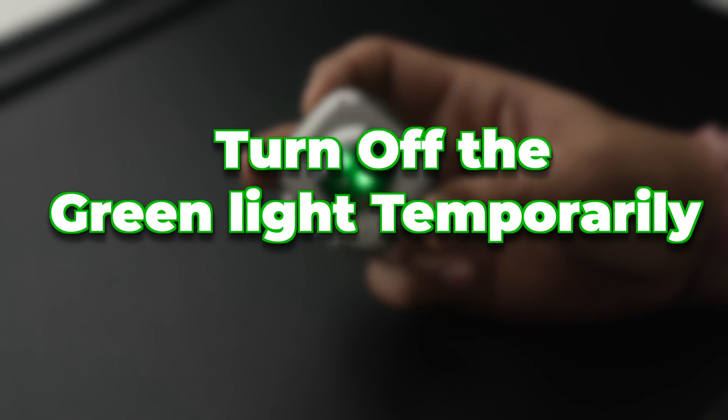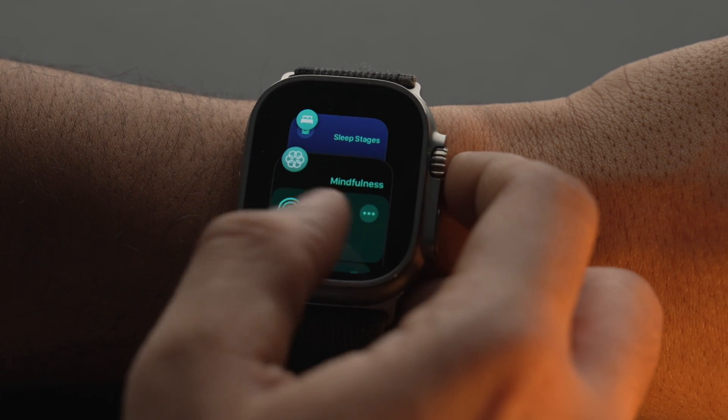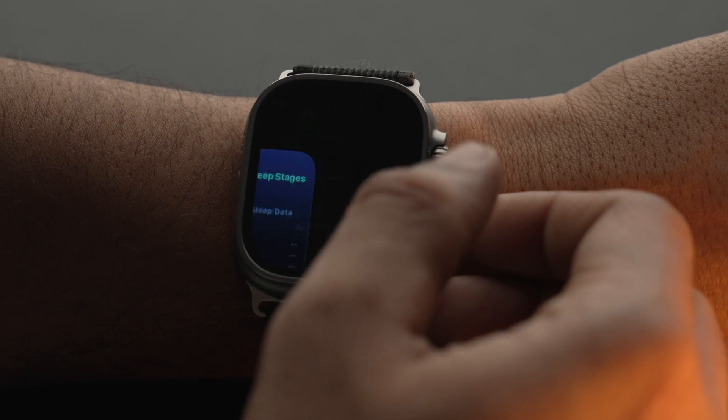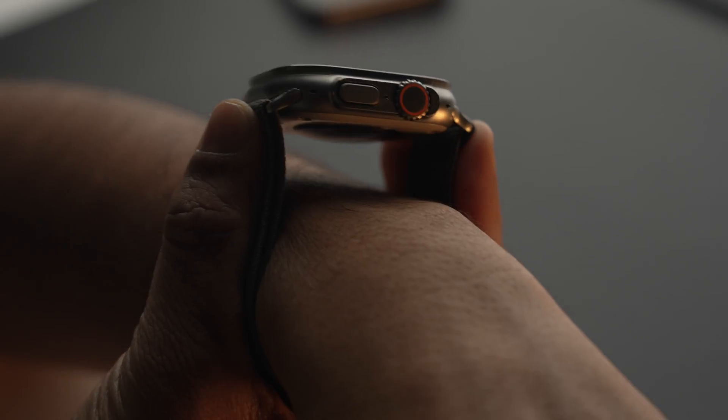But what if you want to turn the green light off temporarily? Then you need to check all the background apps running on the Apple Watch and kill each and every one of them, as one of them might be the culprit because of which your Apple Watch is still flashing the green light.